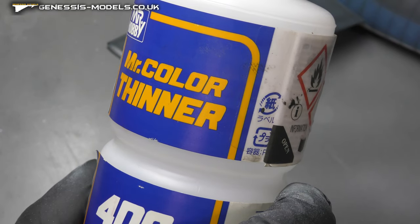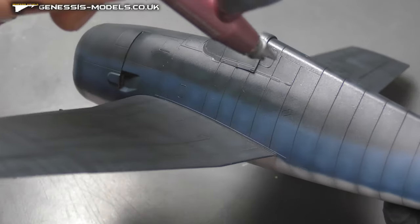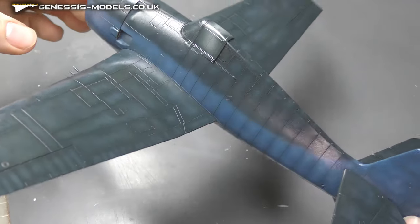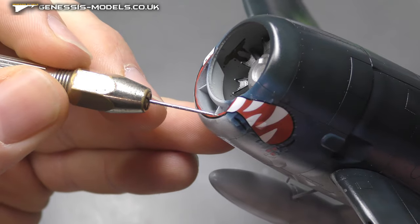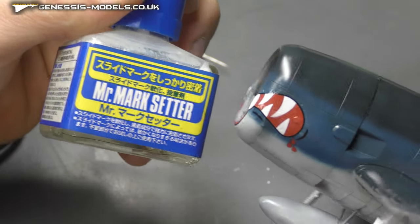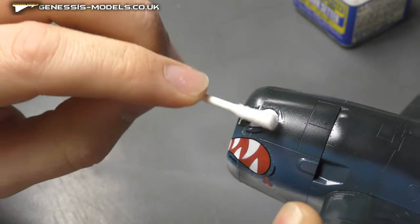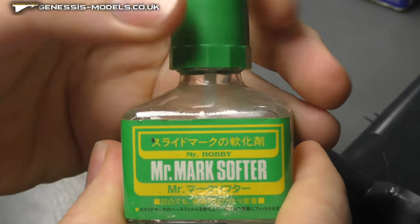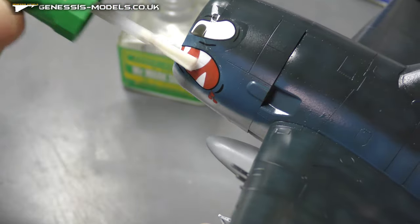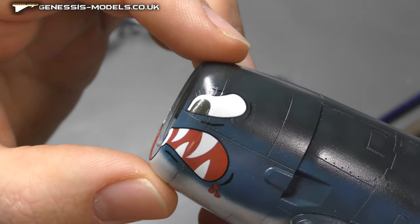Finally, a gloss coat to protect all our work and get ready for the decal stage — decals go down a lot nicer and easier over gloss. As you can see, really glossy from that Mr. Hobby paint. We have a nice shark face going on here. Using Mr. Mark Setter to get decals down, then after a minute roll over it with a cotton wool bud to get out the air and moisture. Mr. Mark Softer goes on top — keep applying until the decal conforms nicely to the model.